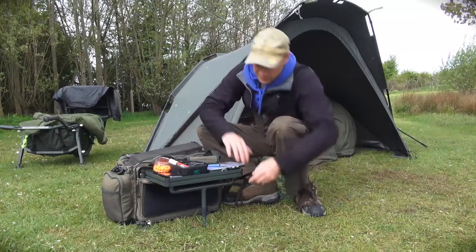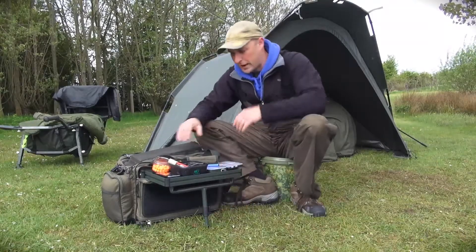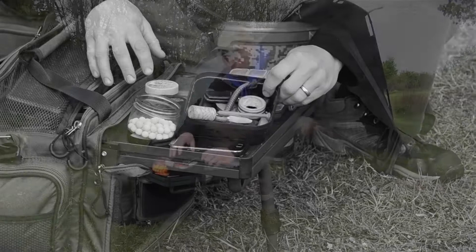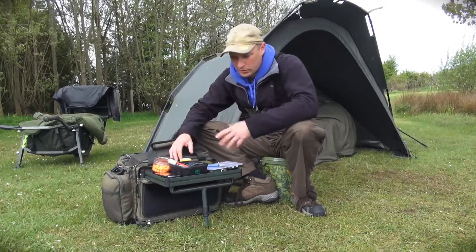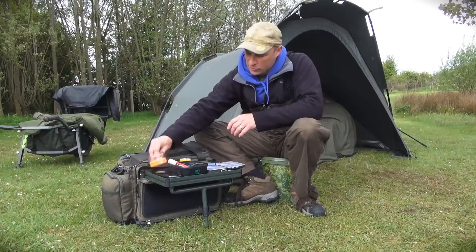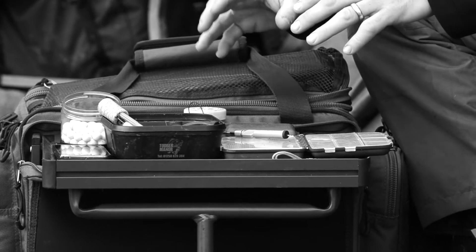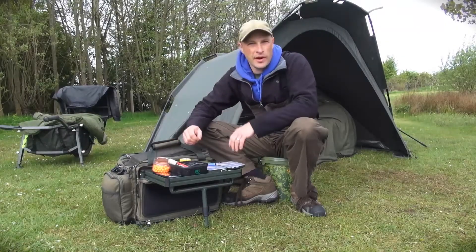The table itself folds out dead easy — it is just one folding leg, it adjusts so that it is going to be flat, and it is just so simple to put all the things that you need on it. I use a little matchman's bait box, so it has all my needles, drills, knives, that sort of thing, lighter, mobiles on there, car keys on there, bits box — that is kind of everything that really I need, a couple of lots of hook baits that I am fishing with at the moment. Anything that I need is to hand, and it just stops it being on the floor, because otherwise I never know where anything is.